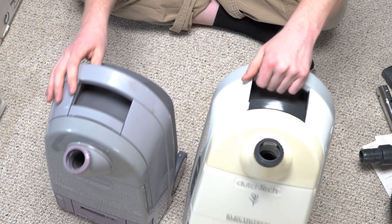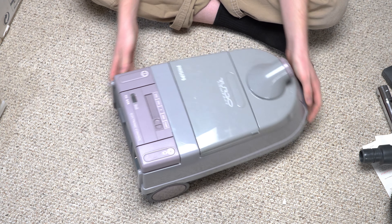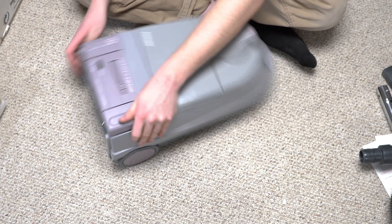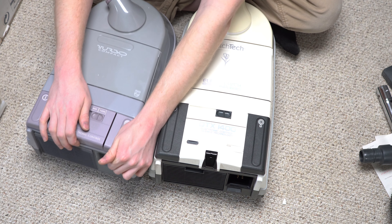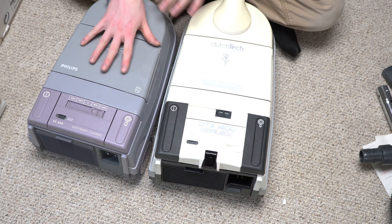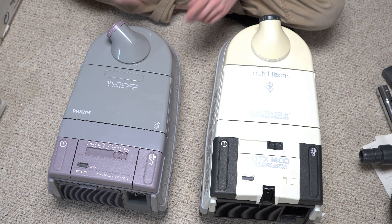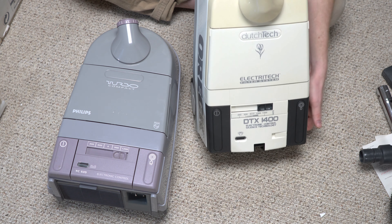The bumper on the Dutch Tech is like a soft rubber, but this bumper is hard plastic — that's interesting. Am I nervous about taking this thing apart? The thing about the Dutch Tech when you take it apart, there's a screw right here. I don't know if there's a screw there, so I might just blow this out. Now you're thinking, how am I going to run a 220 machine? Well, I've got a converter box — it's not here yet, but hopefully when you see this I've patched that in. So that's the Dutch Tech just for comparison.